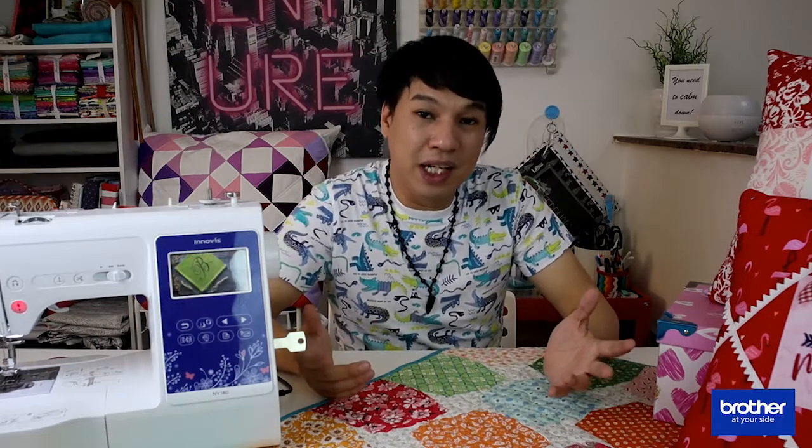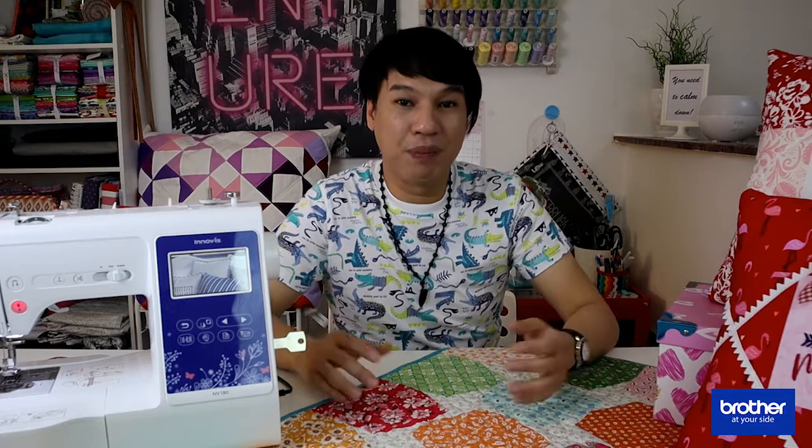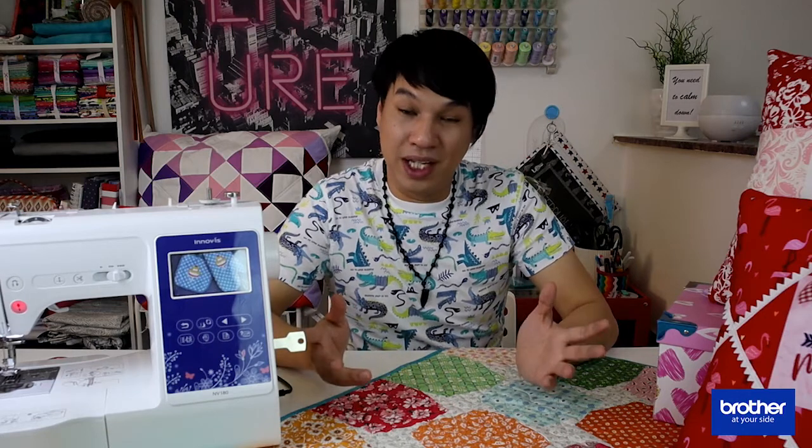Before we get started, if you want to see more tutorial videos in the future, any unboxing videos, or pretty much anything related to sewing, please go to the YouTube channel of Brother — it's Brother Middle East in Africa — and hit that subscribe button and the notification bell so you get notified when a new video is released.